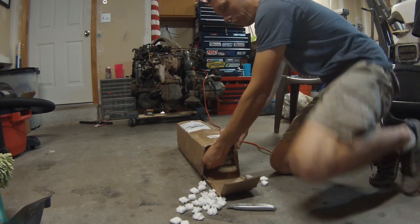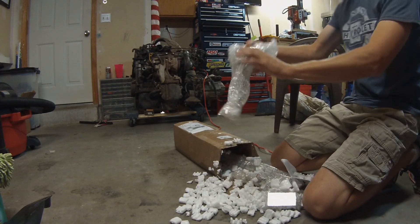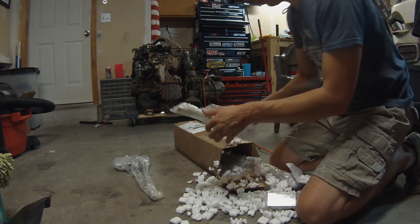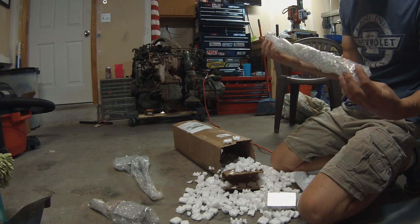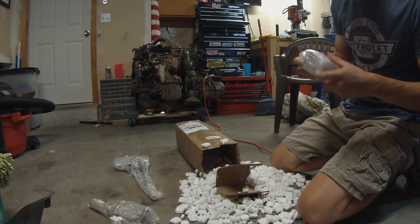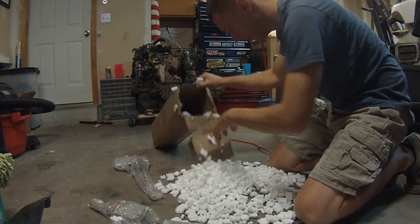I'm not sure how many packing peanuts were there originally. Okay, what do we got? This looks like an axis — this is the Z, and this will probably be the Y, a little short one. And the X — this is the ball screw and the ball nut, and the bracket. Oh, here's the motor mount for it. So it looks like it's all there.